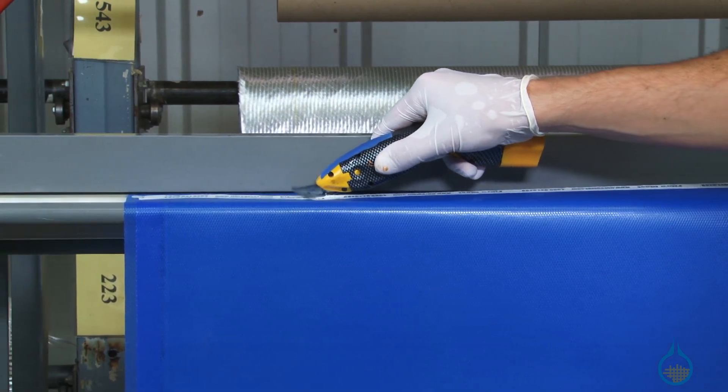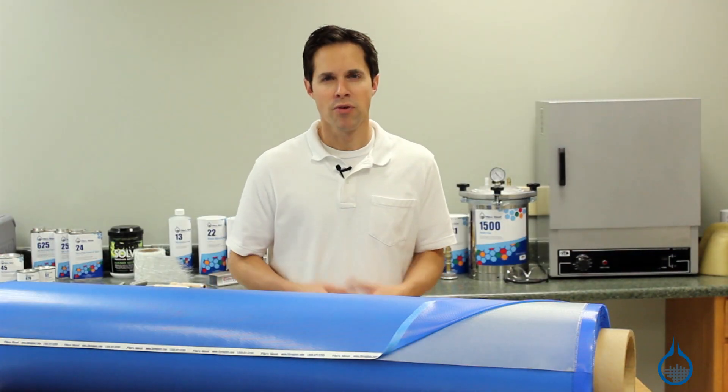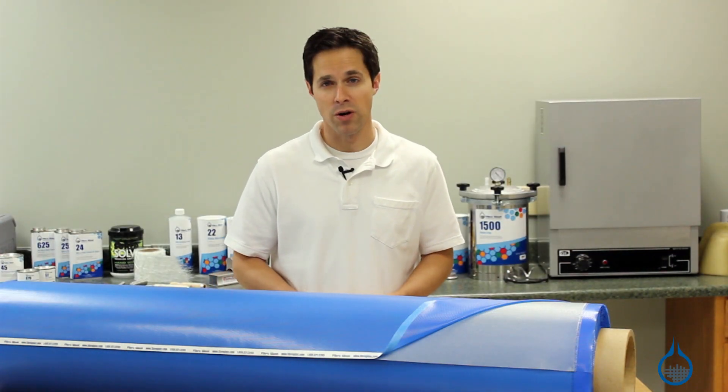Lastly, without the need to add resin, pre-pregs mean less wasted product and less mess for your project.